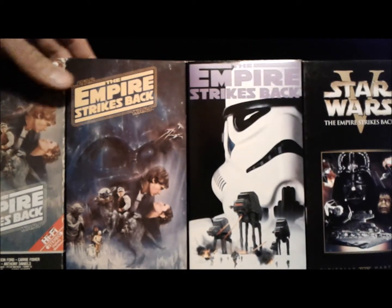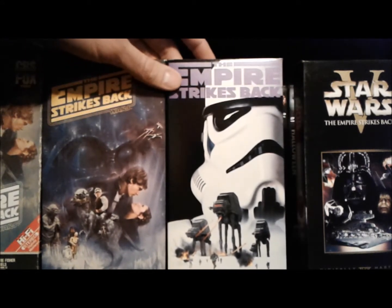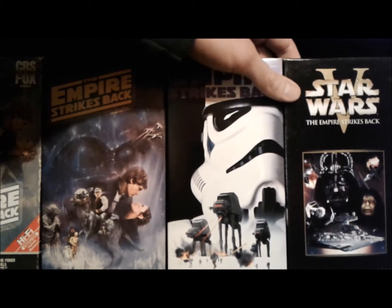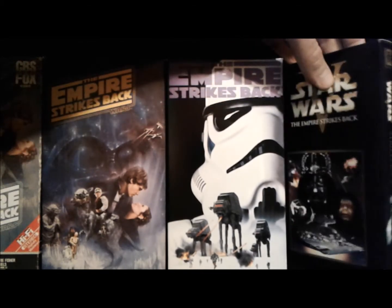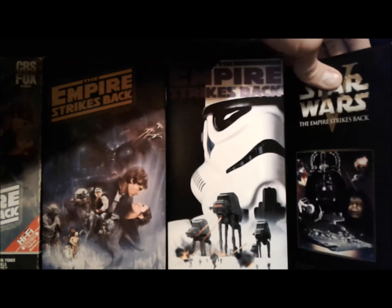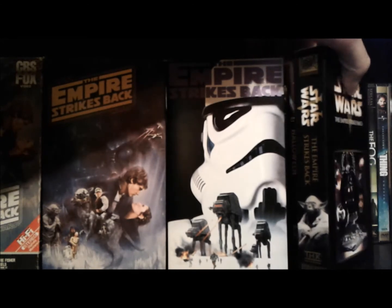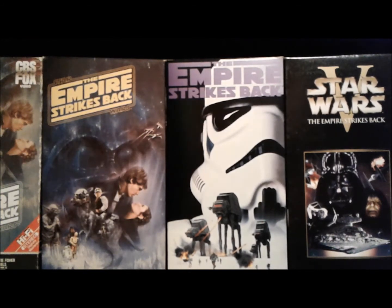They start off really strong using beautifully painted movie poster artwork. The second set is a little bit more simplified but I still really like those, probably out of nostalgia. Then the last ones are just a little bit bland — I feel like they could have done something more exciting, but I think they were just going with the design they were using for the Star Wars Episode One VHS release. Alright guys, that was it for this video — I hope you enjoyed it. If you did, definitely give this video a big thumbs up or leave a comment, and I'll see you guys next time.